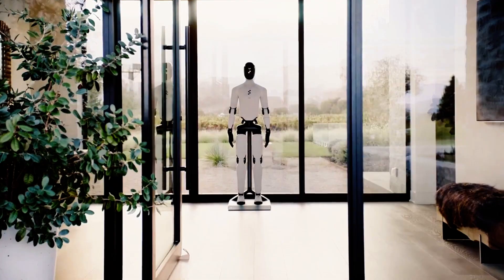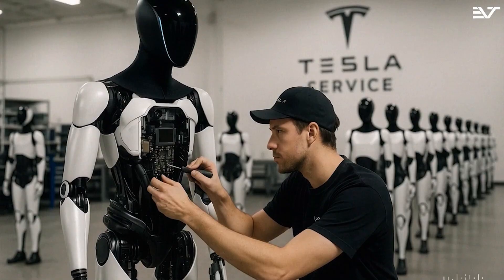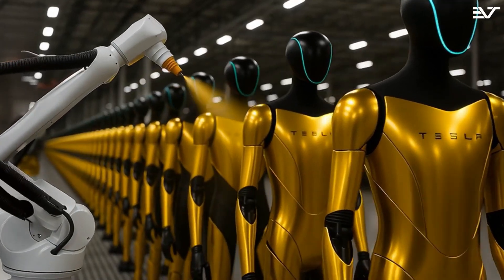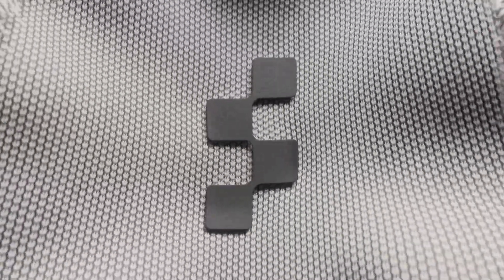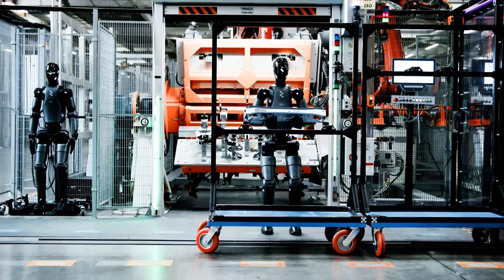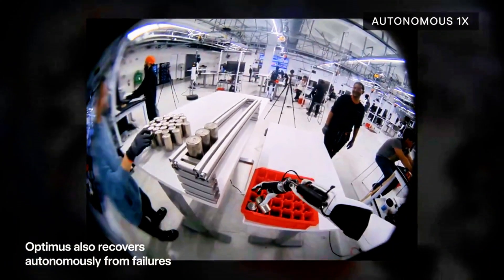Fourth: charging and power. Figure's inductive charging heel is genius — stand and charge, no docks, no plugs. Tesla hasn't shown this yet, but you can bet they're working on something similar. Fifth: design and modularity. Figure is going full Apple meets Ikea — easy-to-disassemble joints, swappable components, minimal design. That makes a huge difference for repairability and scale. Sixth: work hours. Figure's robots are already clocking 10-hour shifts. That's not a prototype, that's a worker. Optimus? Great form, great demos, but we haven't seen it actually clock in yet. That's the current scoreboard.